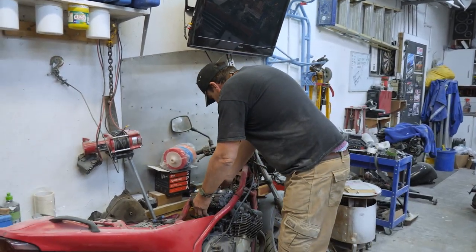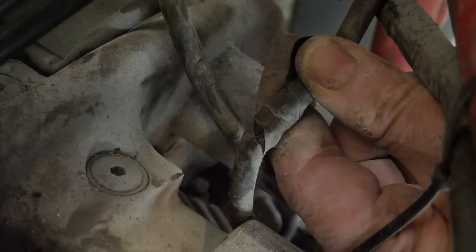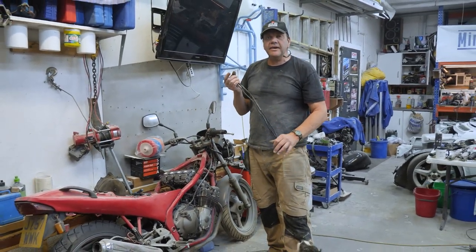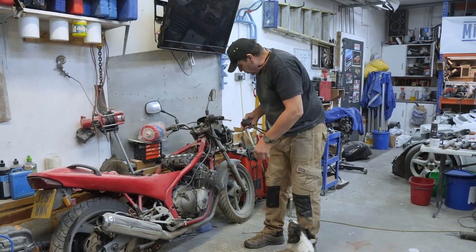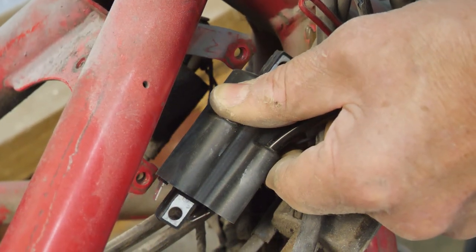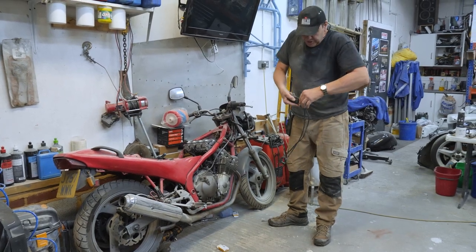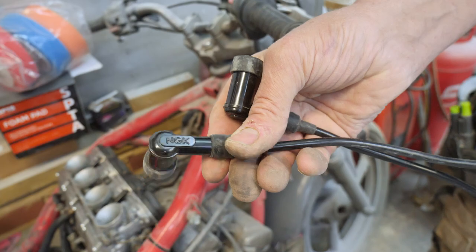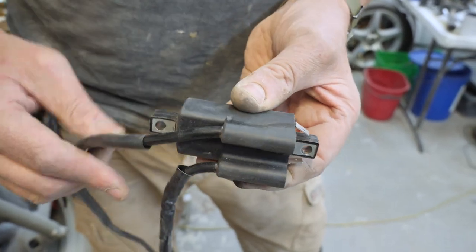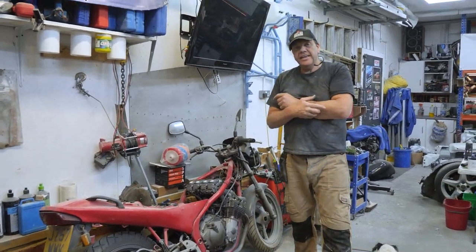So we'll give that a go a bit later on. The top of these HT leads are really all cut to shreds — they're all sort of cracking. So I've bought some new ones, but getting them is a complete pain because you just can't get them for this bike. The fixing holes are too far apart. They come with just the lead separate and you screw the leads in. I've bought some NGK spark plug caps and screwed them on at the end of the bit of wire. We'll give a go at firing it up later on in the episode, so stay tuned to see if it starts.